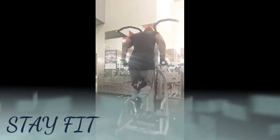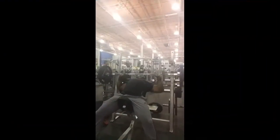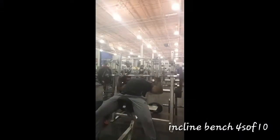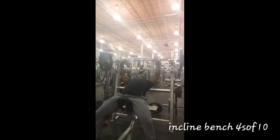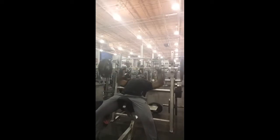I wanted to do weighted dips with a dumbbell between the legs. It's always good to do warm-up sets with the incline bench just to get things started — you're more prone to lift heavier when you warm up that way.